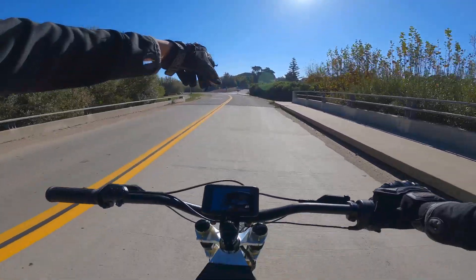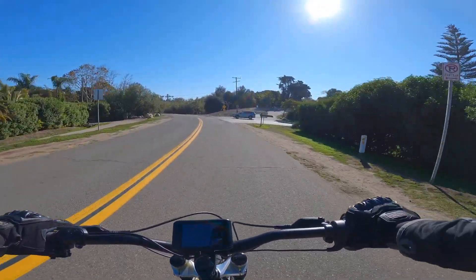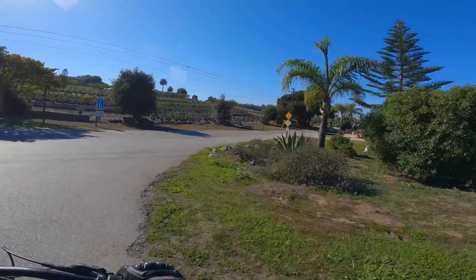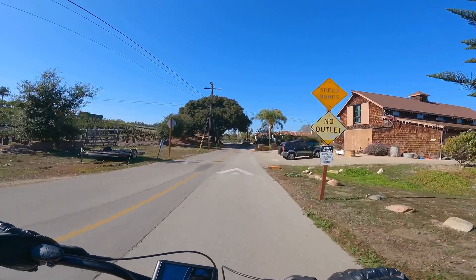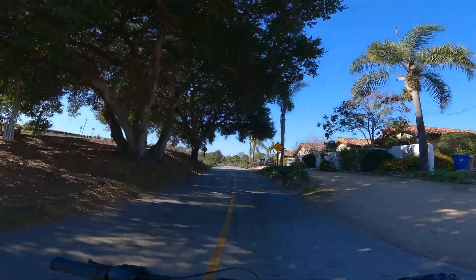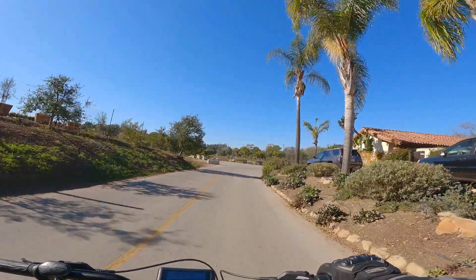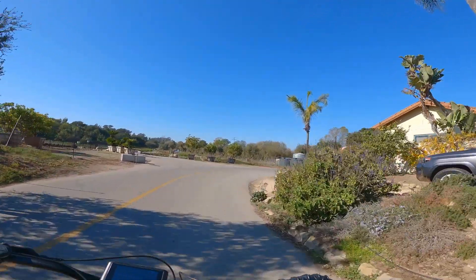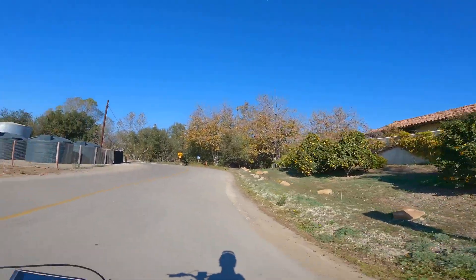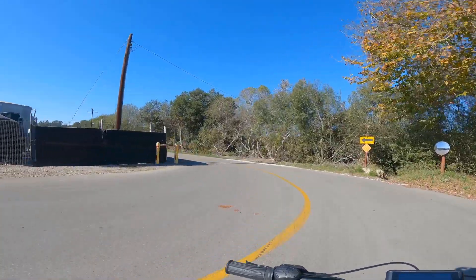The GoPro is recording. I'm going to go up here and adjust the angle a little bit. This is the first day I can really get on this bike and ride it. A couple days ago I had it mostly built like how it is now, but I was just too tired to ride, I didn't have any bike lights, and it was night. Then yesterday I was busy.